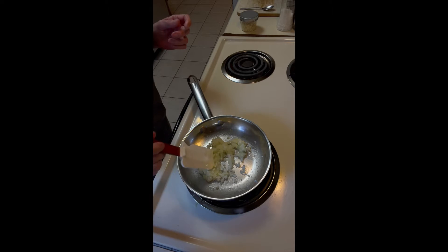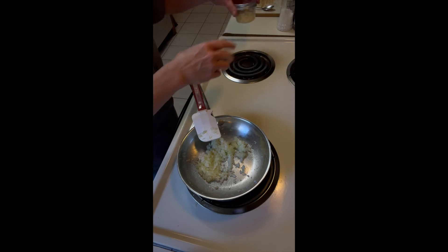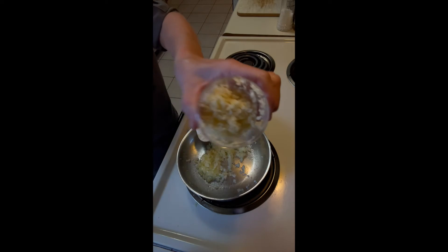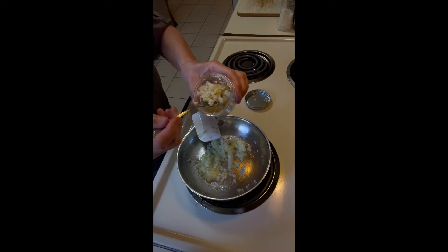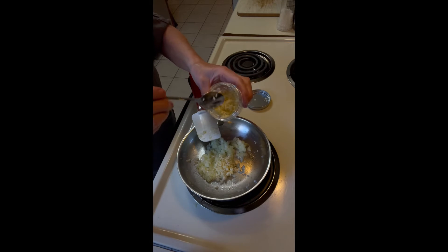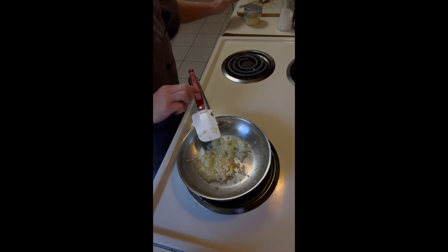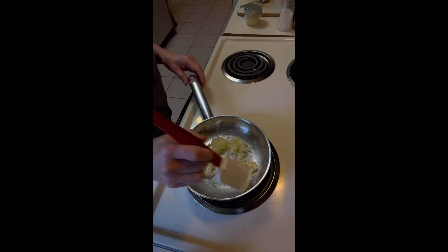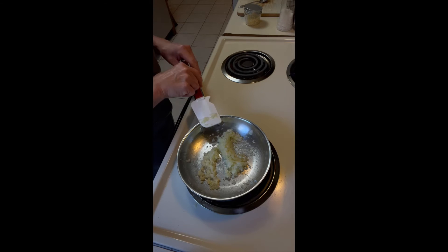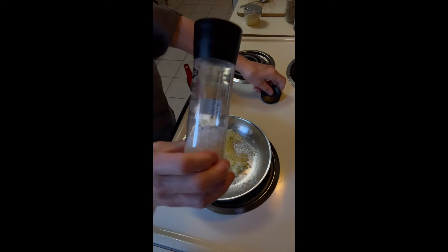We're starting to get a little translucent, and at this point we're going to add in some chopped garlic. I chopped a bunch of garlic yesterday because I was making a lot of stuff. So we've got some chopped garlic, and I'm putting in a teaspoon or so because I love garlic. You can use however much you like. We're going to add a little bit of salt and stir that in.